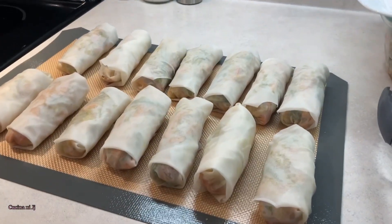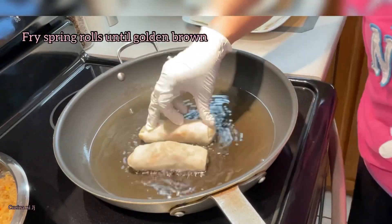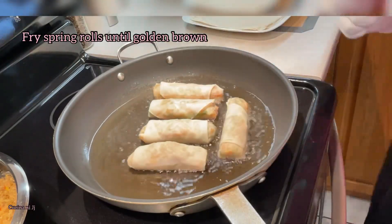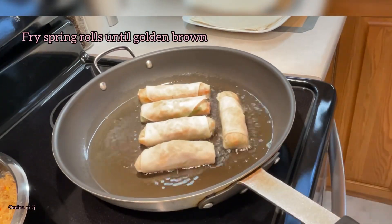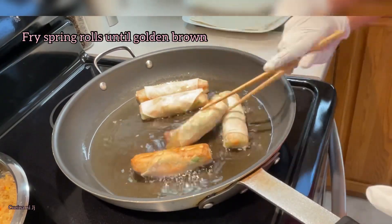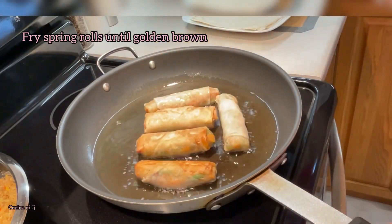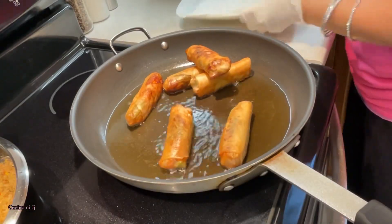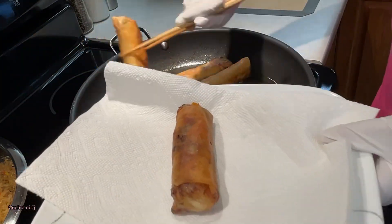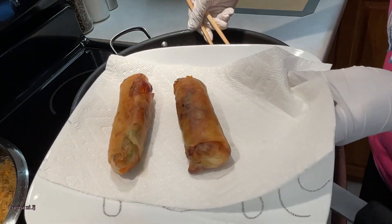These spring rolls are now ready for frying. Simply heat up oil on medium heat and fry your spring rolls, keeping turning them so that each side will be evenly cooked and turn into a nice crispy golden brown. Drain them on a paper towel once you remove them from the pan and serve.